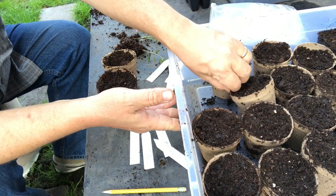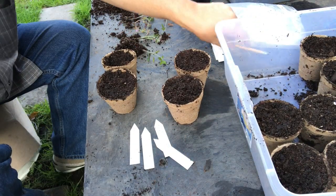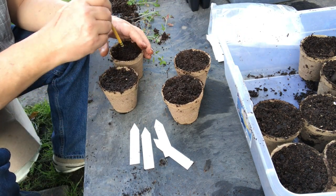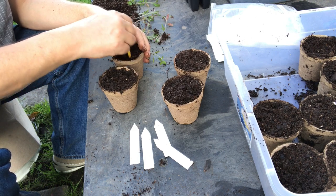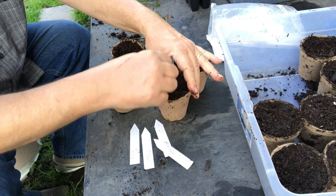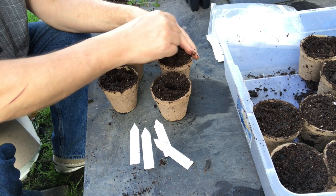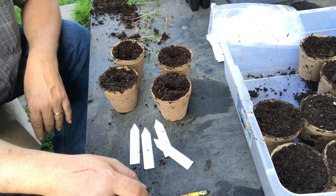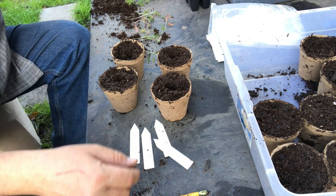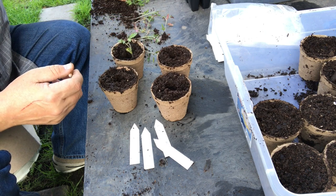These peat pots — when you use these, the manufacturer says that you can just plant them directly in the ground and the roots will grow through them. I have not found that to be entirely true. I've found that some plants will grow through them, but it's a big hindrance to those roots because these peat pots are pressed and pretty dense — even when they get wet they're pretty dense. So I like to peel them off when I'm planting. But they do make nice little pots for what we're doing here.